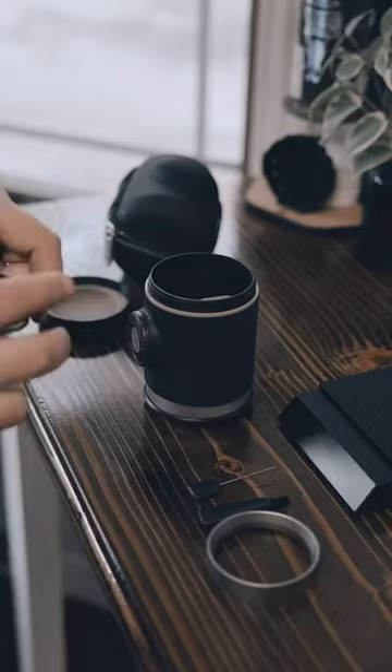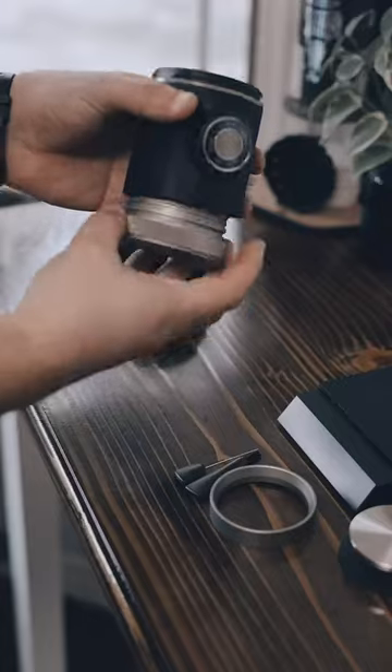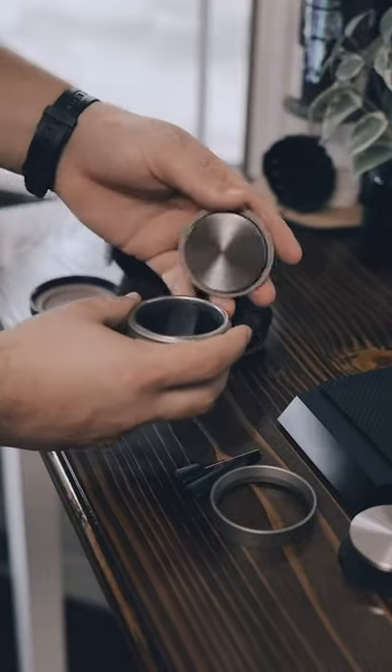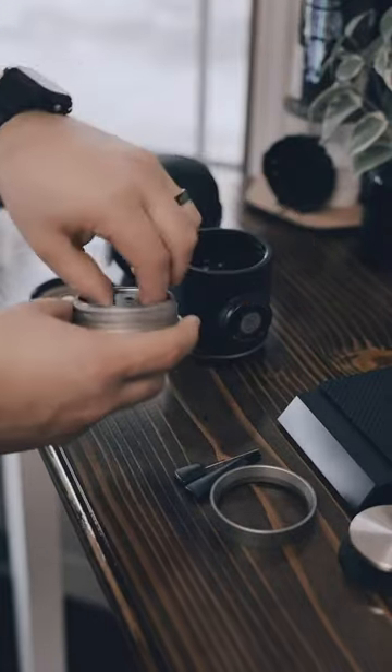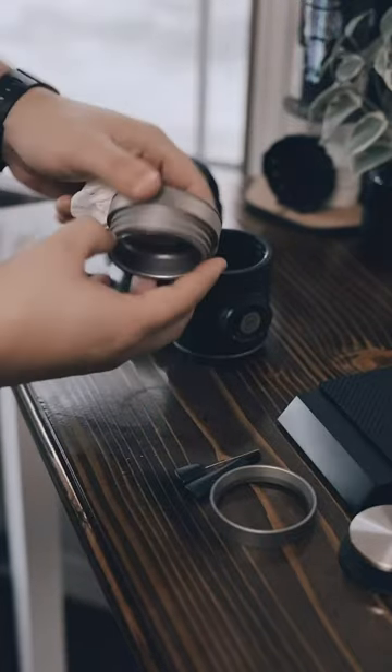It includes a distributor, a brush, a funnel, a tamp, a portafilter cover that doubles as a drip tray, a removable shower screen that makes it super easy to clean, a coffee scoop, and the best part — this bottomless portafilter.